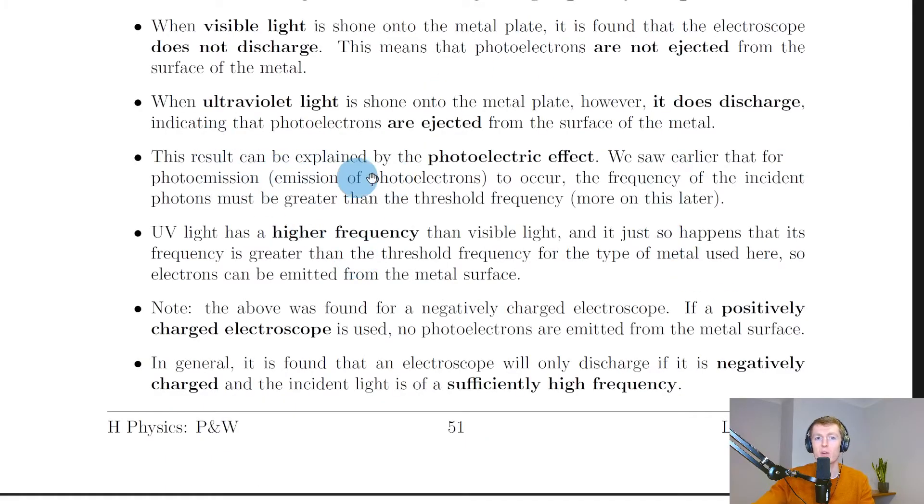This result can be explained by the photoelectric effect. For photo emission — the emission of photoelectrons — to occur, the frequency of the incident photons must be greater than something called the threshold frequency. This is essentially the minimum frequency needed for photo emission to take place. Ultraviolet light has a higher frequency than visible light, and its frequency is greater than the threshold frequency for the type of metal used, so electrons can be emitted from the metal surface.